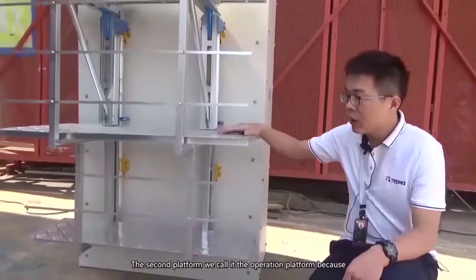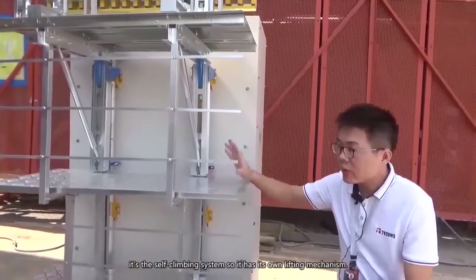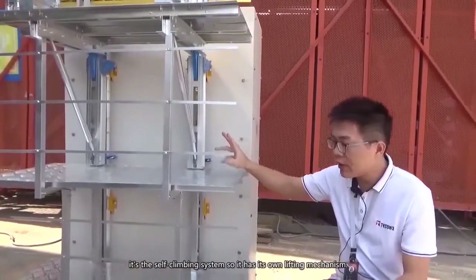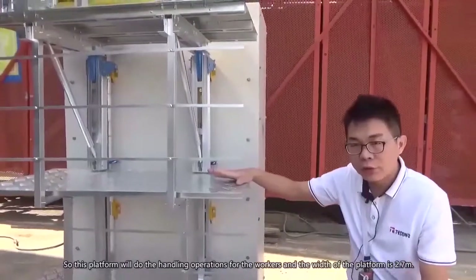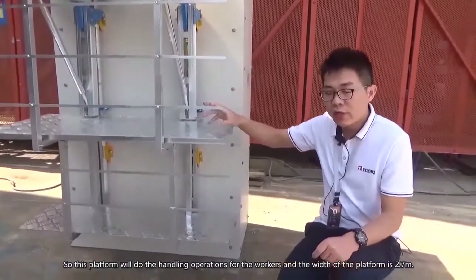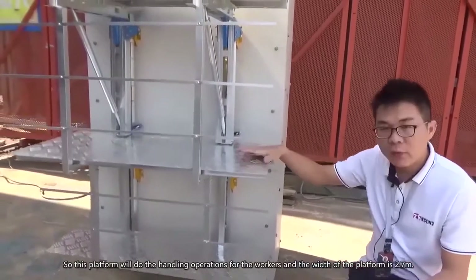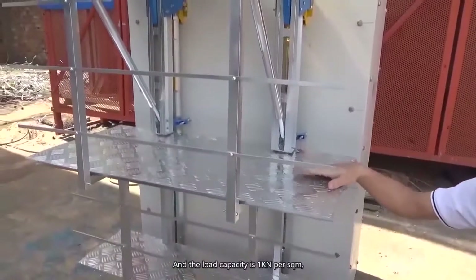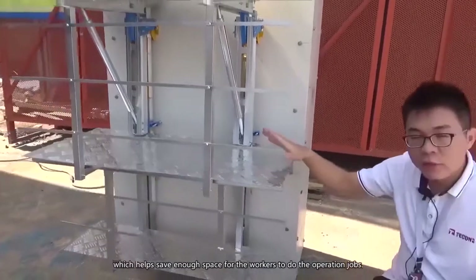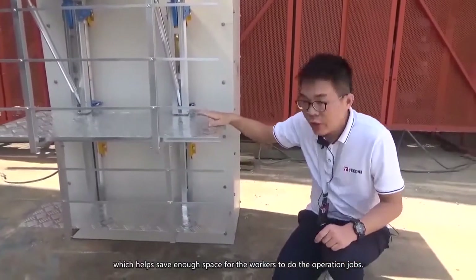The second platform we call the operation platform. Because it's a self-climbing system, it has its own lifting mechanism. This platform is where workers perform handling operations. The width of the platform is 2.7 meters and the load capacity is 1 kilonewton per square meter, which provides enough space for workers to do their jobs.